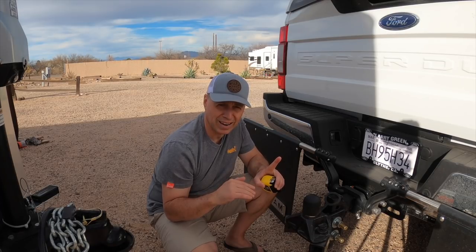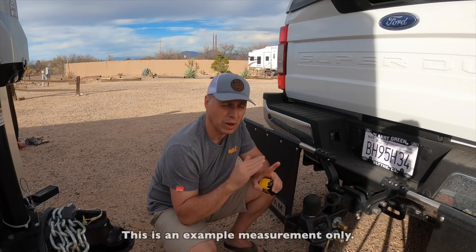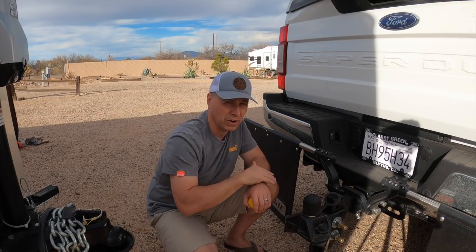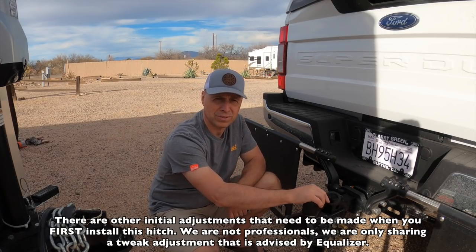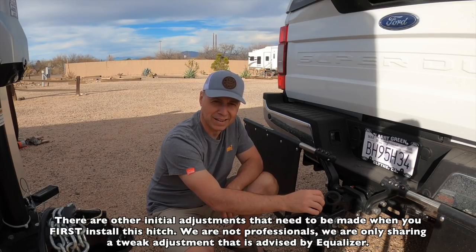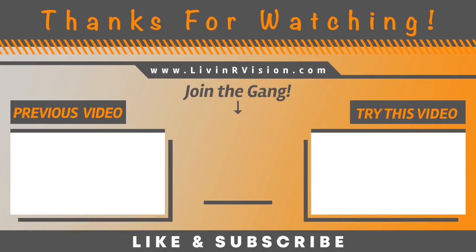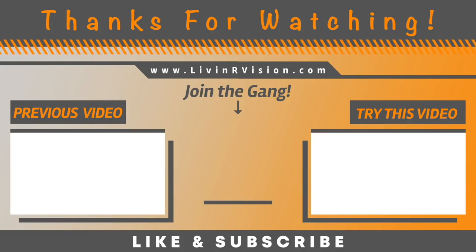So if your first measurement was 39 inches with no weight and your second measurement with all the weight was 41, the halfway point is 40. You want anything from 40 back to 39 — that's your safe area. You don't want anything less than 39 because then all your weight is going toward the front. The Equalizer does have online manuals — this is the 14,000-pound hitch and page 16 is where it talks about this. Don't forget to subscribe to our channel, click that little bell, and hit that thumbs up!